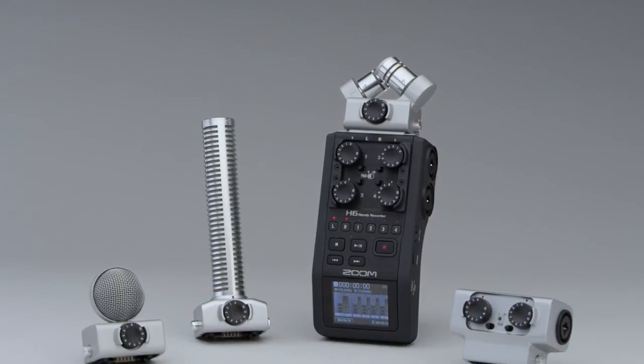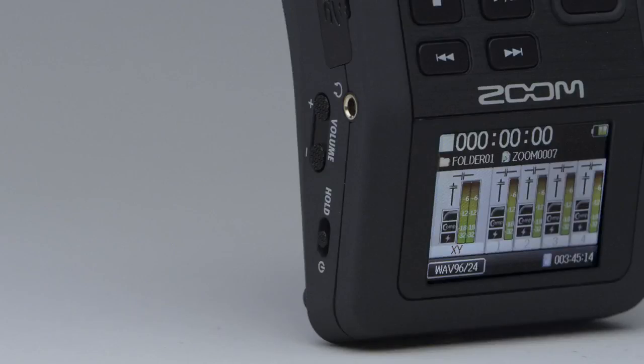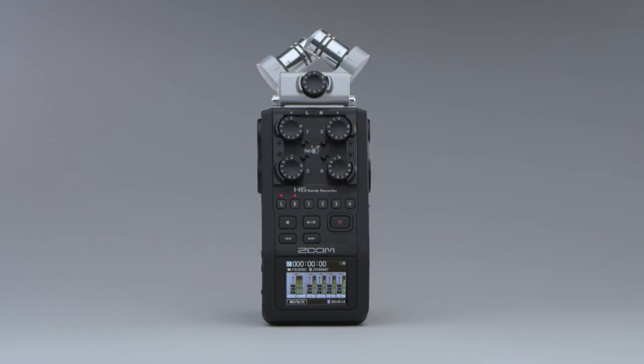Because it can record up to six tracks at once, you can use the H6 with a full arsenal of external microphones, like handhelds, lavaliers, and boom mics, in order to capture the best possible sound and have plenty of options in post-production. The revolutionary Zoom H6 — it will change the way you think about recording forever.